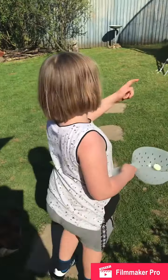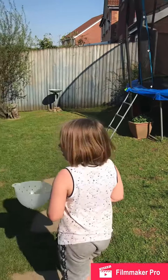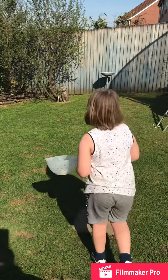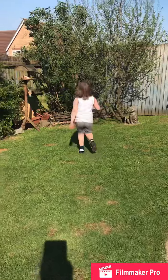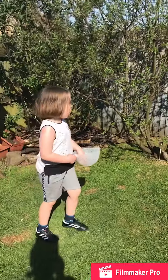By the way guys, my trampoline's back up. I'm going to put them in here like this. Am I hot or cold?